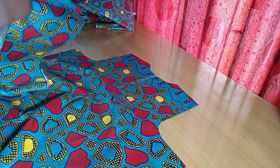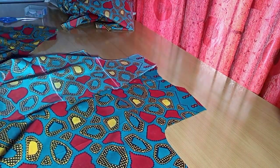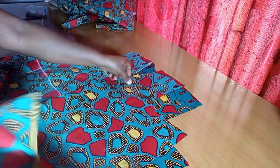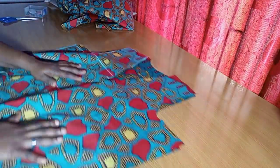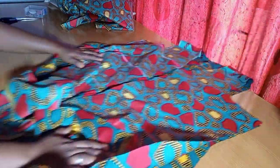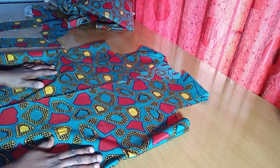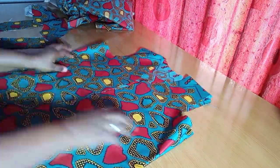The next thing I'm going to do is join the shoulders, then after that join the sides. I'll go finish that up — and here, I'm done joining the shoulder and sides. You can see this right now.